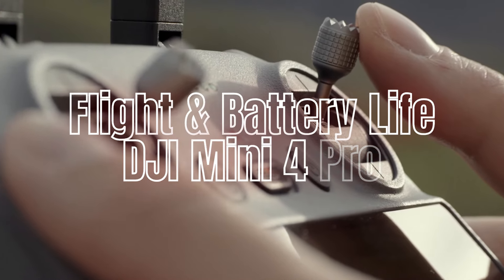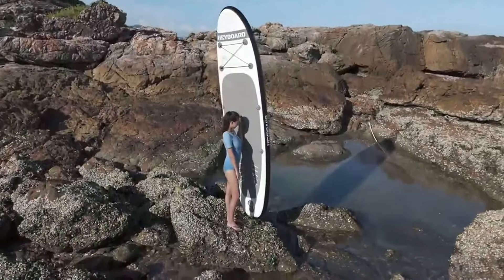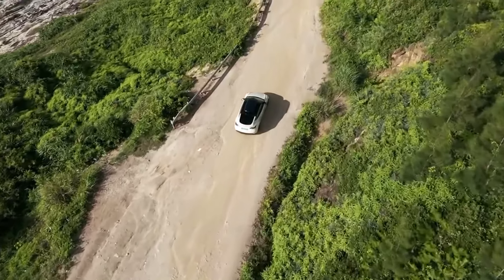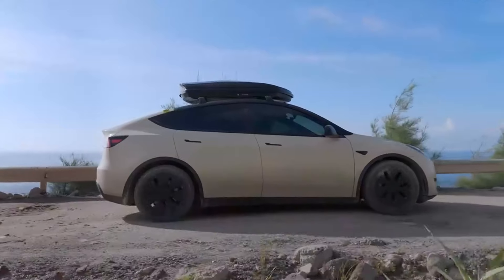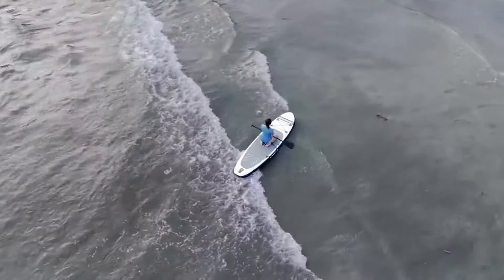Flight Performance and Battery Life — DJI Mini 4 Pro: The Mini 4 Pro offers a maximum flight time of up to 31 minutes, which is impressive for a drone of its size. Its advanced propulsion system ensures stable flights even in moderate winds, making it reliable for various environments. The Mini 4 Pro includes GPS and downward vision sensors for precise hovering and stable flight, enhancing its ease of use for beginners.